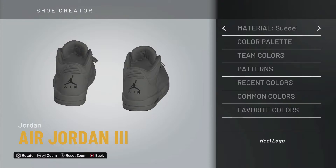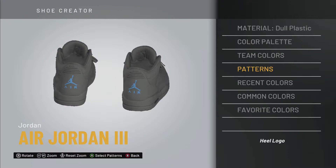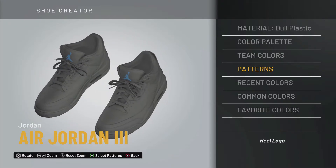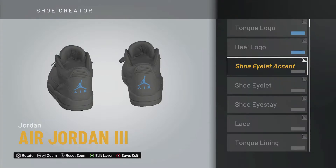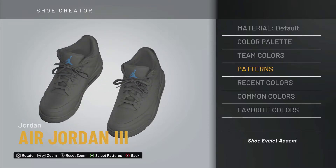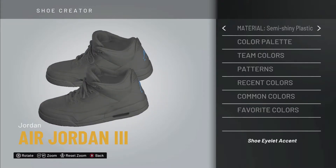The material for the heel is going to be more like a dull plastic in the back. It's gonna be a powder blue — like a baby Carolina blue — going on the tongue and also on the heel logo. Now that we've got that down, we're working on the shoe eyelet accent. The eyelets are definitely gonna be a semi-shiny type of plastic.